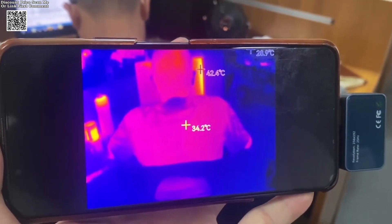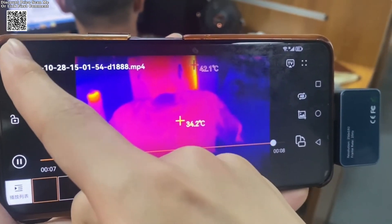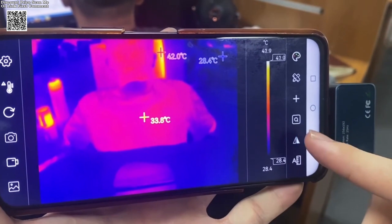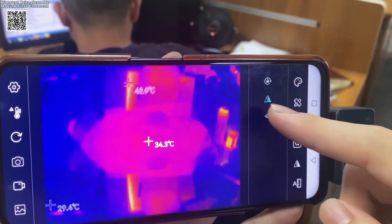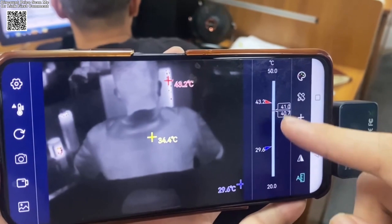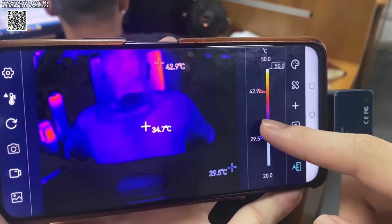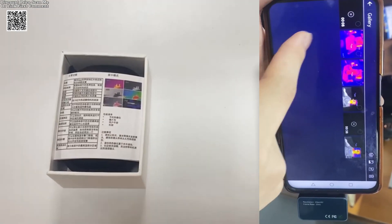The Tooltop T7 Android Type-C Thermal Imager is a high-performance device designed for precise thermal imaging. With a high-resolution infrared sensor of 256 by 192 pixels, it delivers outstanding imaging quality. The advanced optical lens ensures a clear and detailed thermal view, making it an excellent tool for diagnosing faults in solar panels, power devices, and other temperature-sensitive equipment.